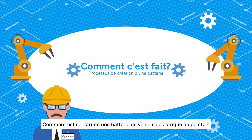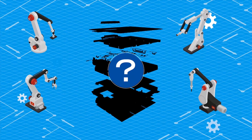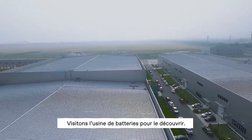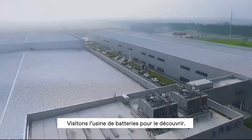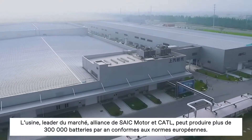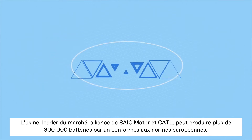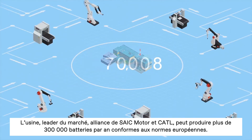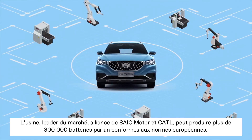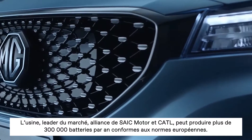So, how do we build the state-of-the-art electric vehicle battery? Let's visit the Saik Motor Battery Plant to find out. This industry-leading factory, a joint venture between Saik Motor and Kartil, can produce more than 300,000 electric vehicle batteries per year to the highest European standards.